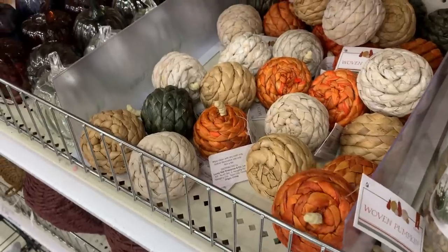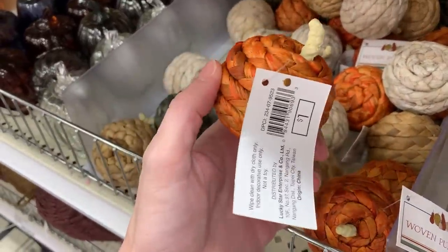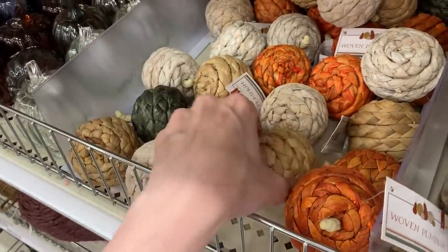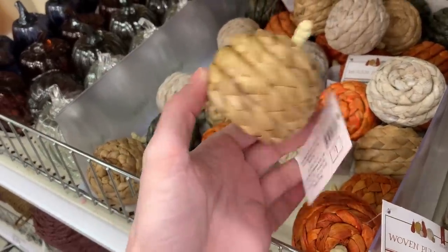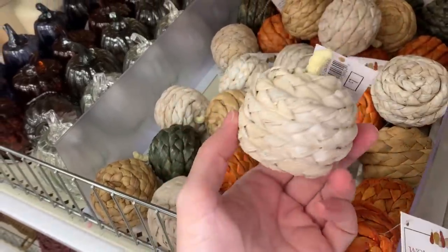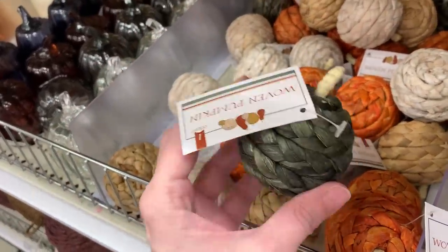There's some natural fiber woven pumpkins here. These are little pumpkins — the fibers are kind of braided together into a cord and then the cord is wrapped around the pumpkin form. They come in four colors: pumpkin orange, a natural tan color, white, and green. These are all a buck.